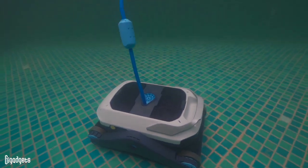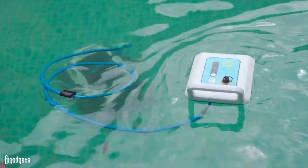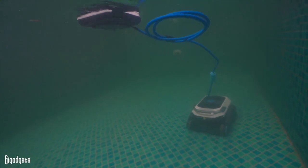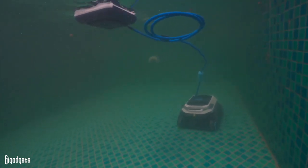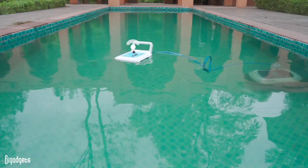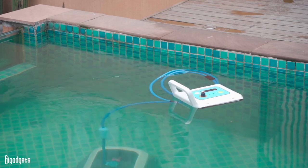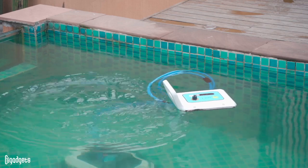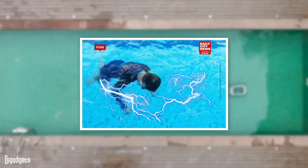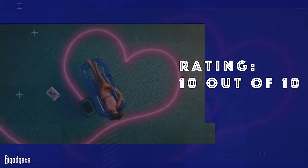Safety always comes first. Because of the cordless design of Zima Pro, we think it deserves a full score. Most pool cleaners on the market are wired to an outlet, but the Zima Pro uses a floating power supply that follows it around the pool and also gives it Wi-Fi connectivity. We think this is a clever idea. There's no risk of tripping over wires or getting tangled, and there's also no risk of electrocution, which can be a serious hazard, especially with kids or pets around. Rating: 10 out of 10.